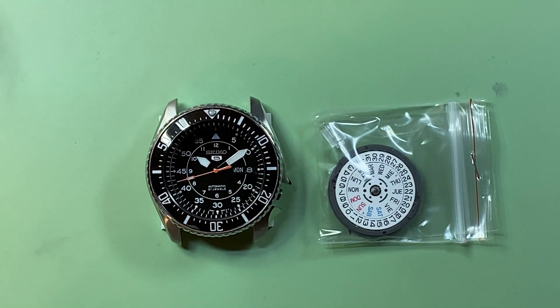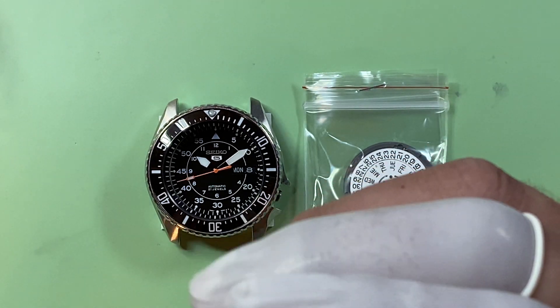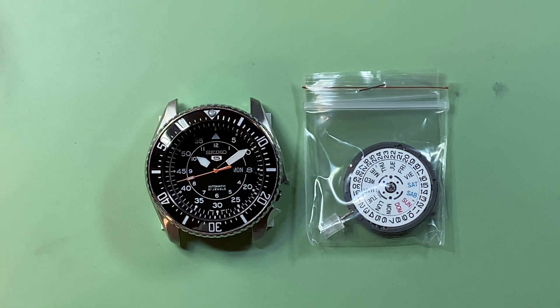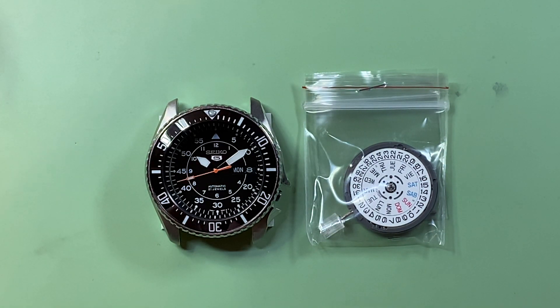And if you want it bead blasted with the whole thing finished, I could do it for $550. That includes shipping to you as long as you're in the United States. You could then pair it with a NATO strap later on. If you wanted a bracelet, you could get one and send it to me and I could bead blast it for $50 and ship it back. Or I could order you a bracelet and bead blast it — that would be an additional $100. So if you wanted the watch head and an oyster style stainless steel bracelet bead blasted, that'd be $650, or polished, $625.